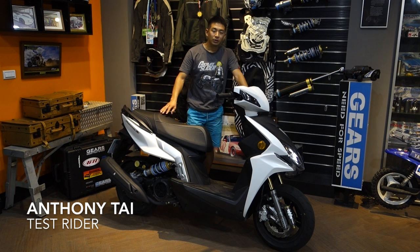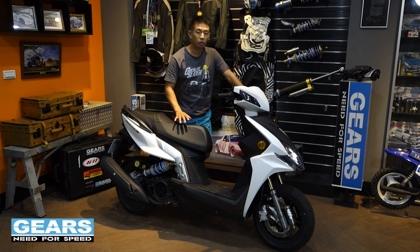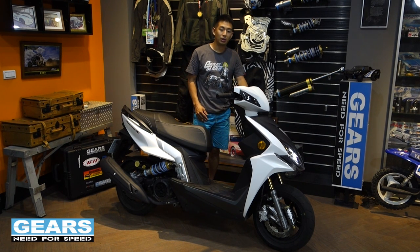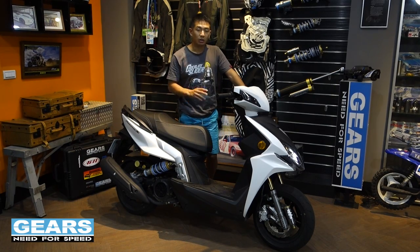Hi, my name is Anthony. Today I'm going to do a long-term report on the Kymco Racing S 125. I've been riding this bike for the past two months and I'm going to tell you how this bike rides on the road and on the track.